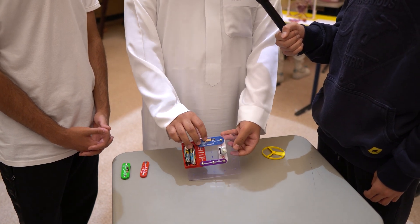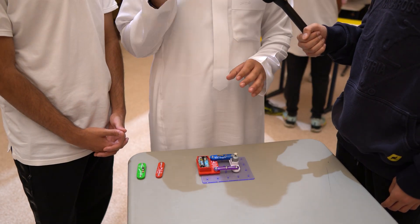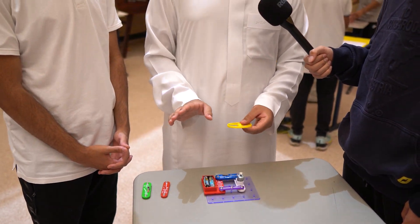Okay. When I close the circuit, the motor works. You can see the motor working. Exactly. You're gonna add this? I'm gonna add the fan, the blade, and it's supposed to fly.